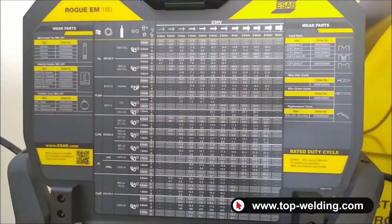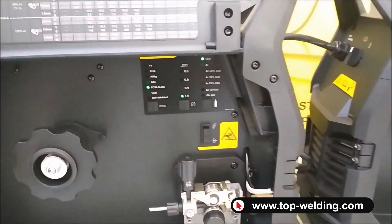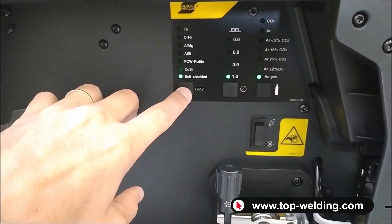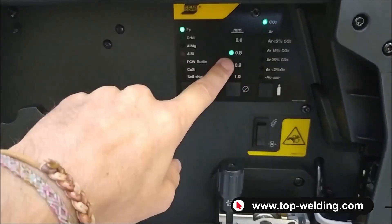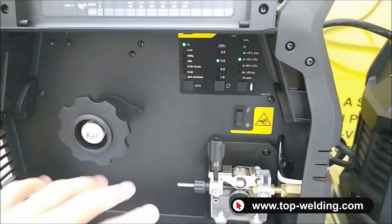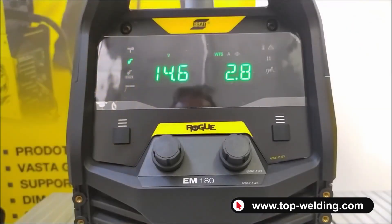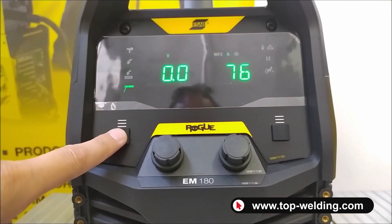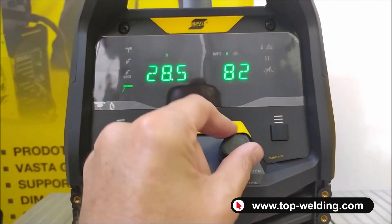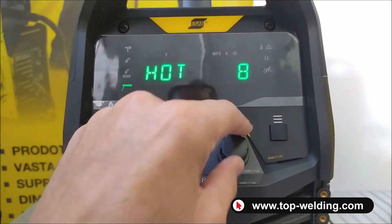On the sides, we find all the codes for spare parts and consumables. The main difference between the two models is on the 180, where we have the selection regarding materials in the synergistic tables — you can select the material, in this case iron, choose the wire thickness and the welding gas. Let me show you the EM-180 panel, where on the left we select the welding process. The simplest is the MMA electrode welding process, where we simply adjust the welding current. By holding for two seconds, we enter the submenu with the hot start and arc force adjustment.